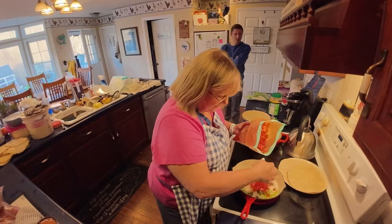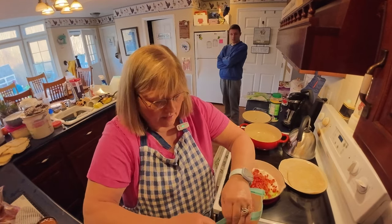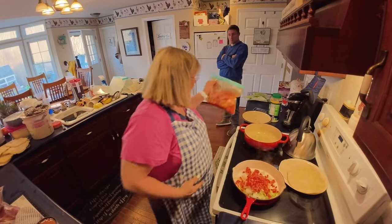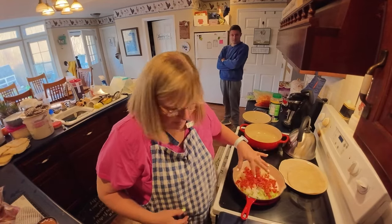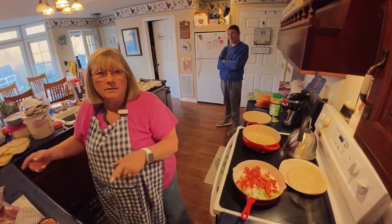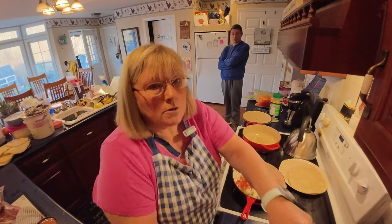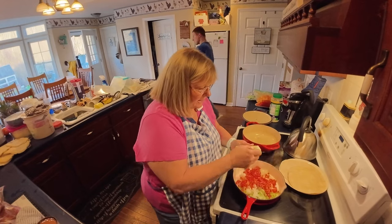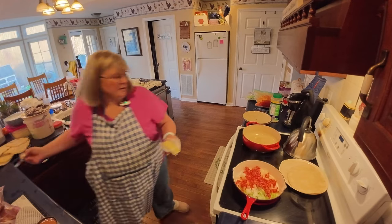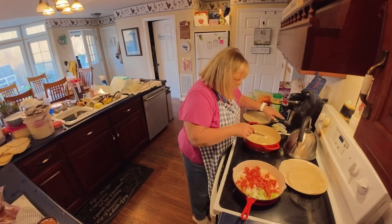Welcome in the kitchen. I'm getting supper started and I'm in a hurry, so we're having burritos. I've got my tortillas over here thawing out — they've been in the freezer. I've got my peppers and my onion in my skillet for my rice, my burritos, and my sauce. Y'all just have to wander around with me tonight because I'm in a hurry and I didn't have time to get everything out. So y'all just gonna sit back, relax, and watch as I get this supper together. I'll tell you what I'm doing.